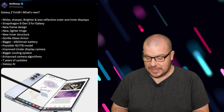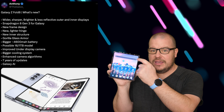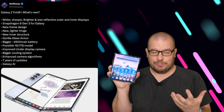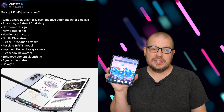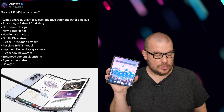Improved under-display camera. One of the things I dislike most about this phone is the under-display camera on the big display — it's not very good quality. But it has been improved from last year, and you can assume they're going to improve it again this year, making it a better overall experience for video and photo taking.